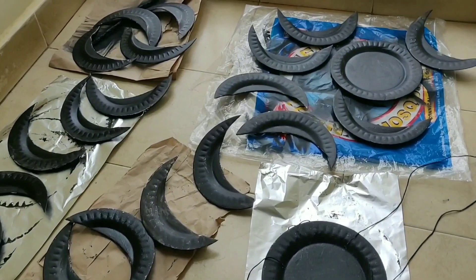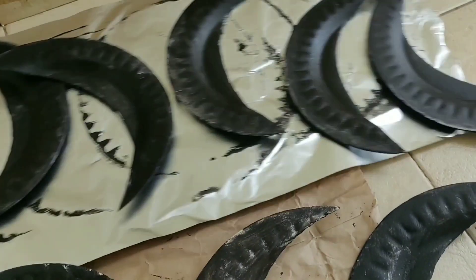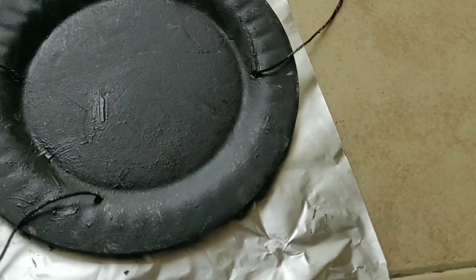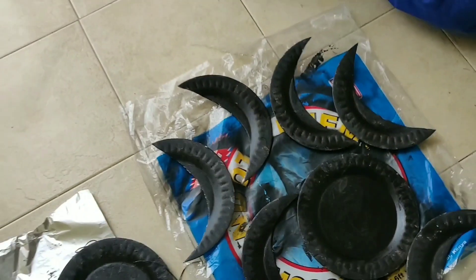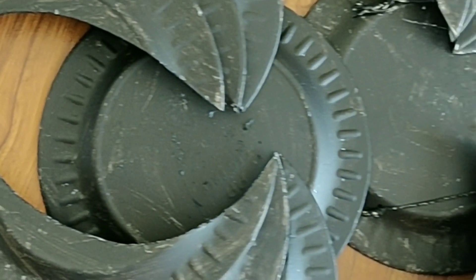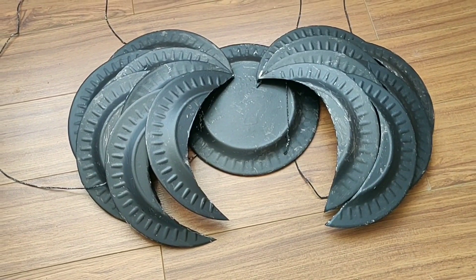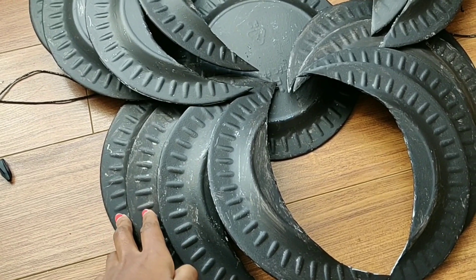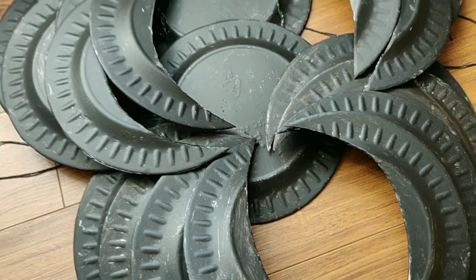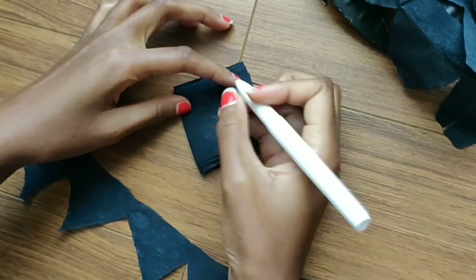I cut the paper plates into desired shapes, then painted the pieces black — I'm so sorry I didn't film that — after I put them out to dry, as you can see. Once everything dried, I tried using all-purpose glue to stick the pieces of the wings together; however, super glue turned out to be much better at this stage. This is where the crepe paper comes in — I used it as the feathers for my wings by cutting it as shown in this video.